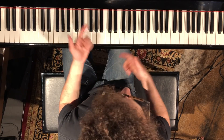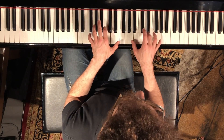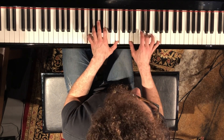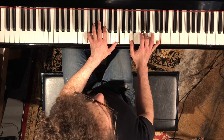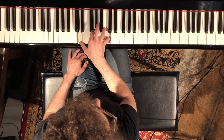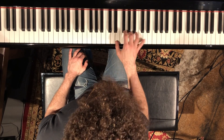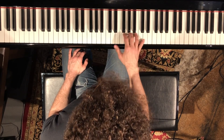And then it goes to G7, G13 for four bars, and on the last bar he goes — I think he starts on a D. Something chordal or clustery, but that's the rhythm.